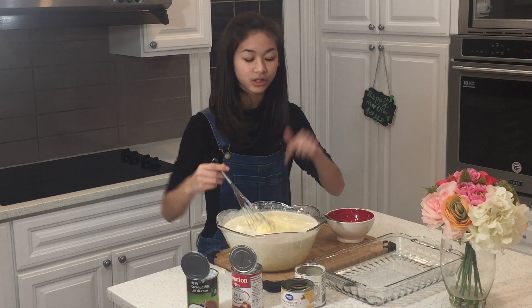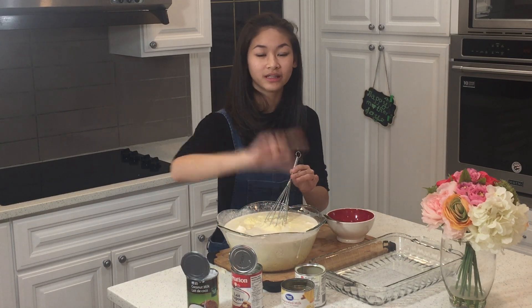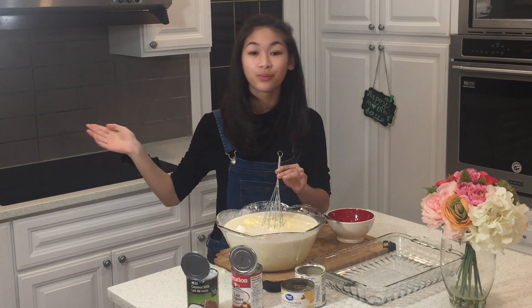Once this is all mixed, you're going to pour it into your pie racks and put it in the oven for one hour at 350. When you're done you can put your last bit of condensed milk and broil it for a few minutes, maybe like 15.